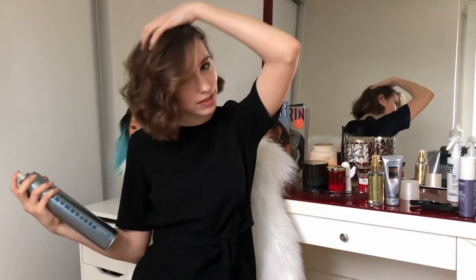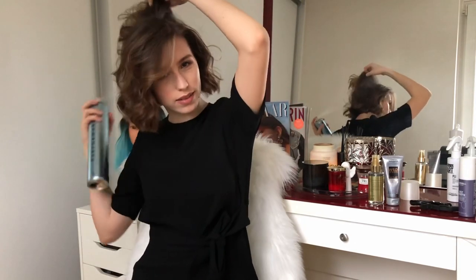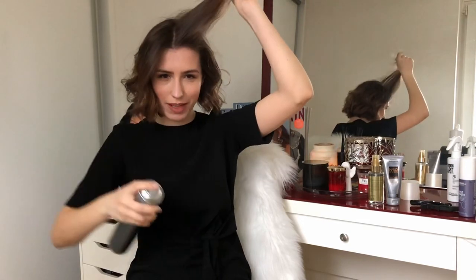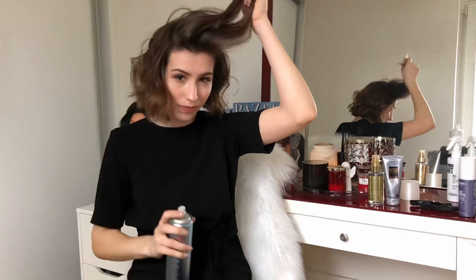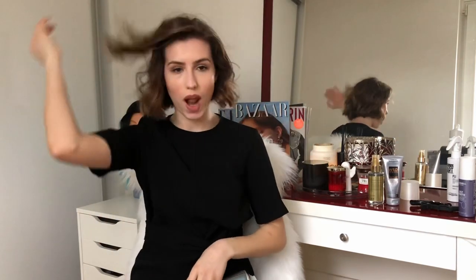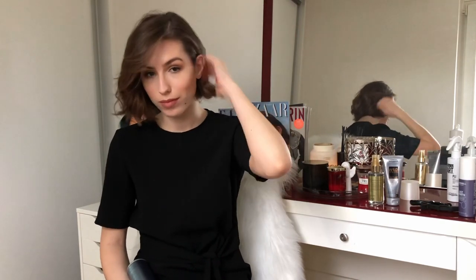Lift your hair up a little bit to give extra volume with the hairspray, then let the hairspray cool and fix. If you want extra volume at the root, part your hair, put a little bit of hairspray there, and hold it in the opposite direction of how you want to wear it. Then take another piece, put hairspray at the bottom, hold it for a little bit, and voila - you have volume for days. Do the same on the other side.